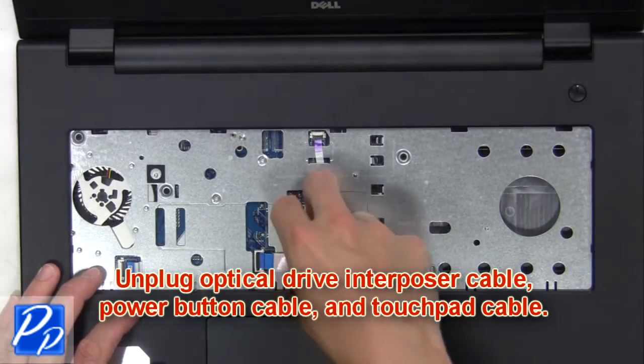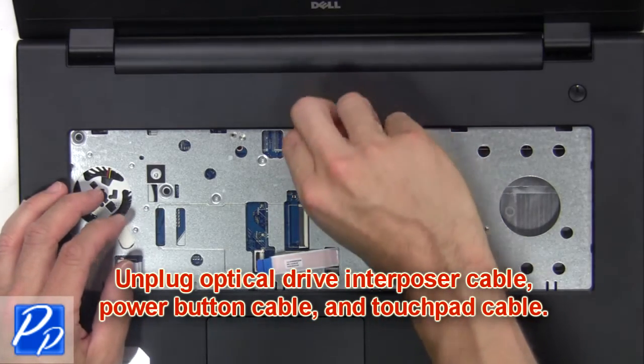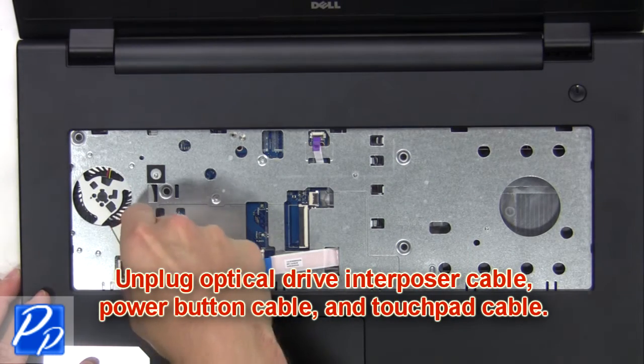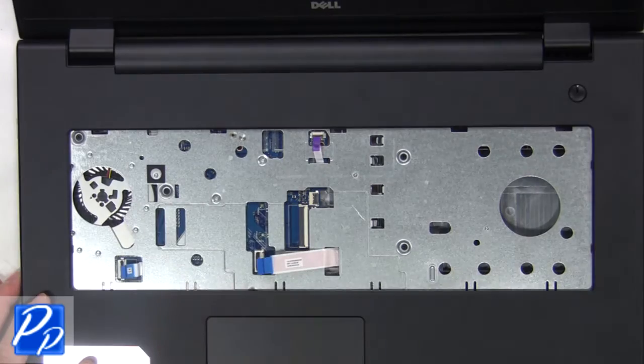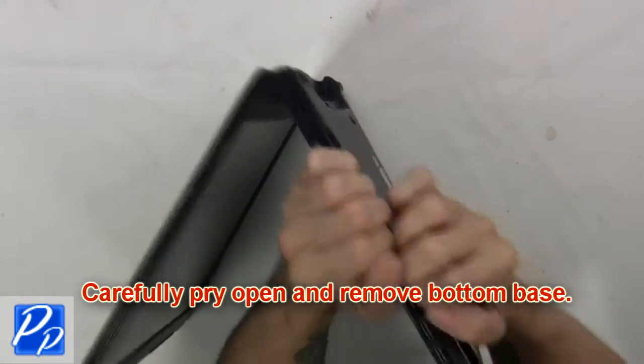Then unplug the optical drive interposer cable, power button cable, and touchpad cable. Next carefully pry open and remove the bottom base.